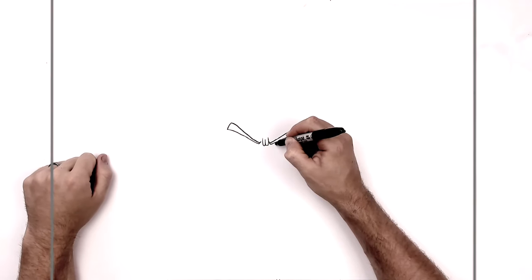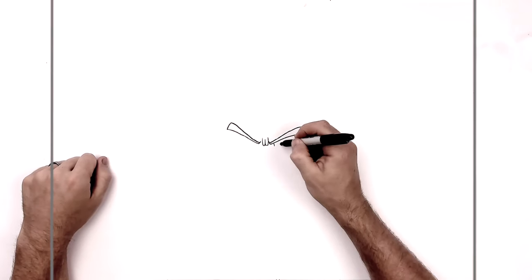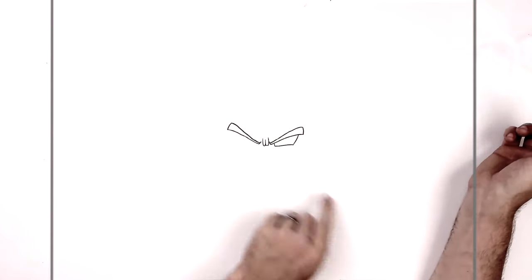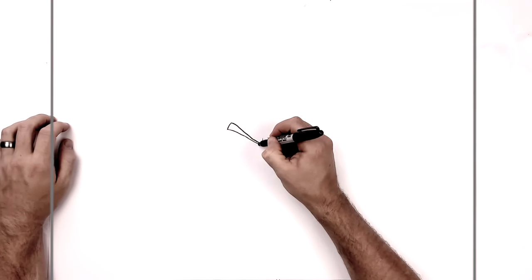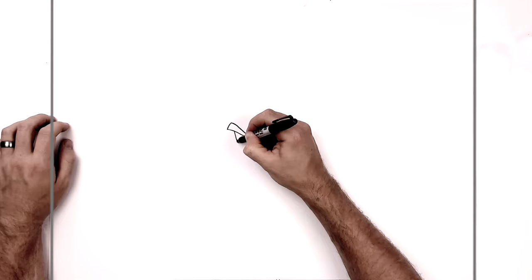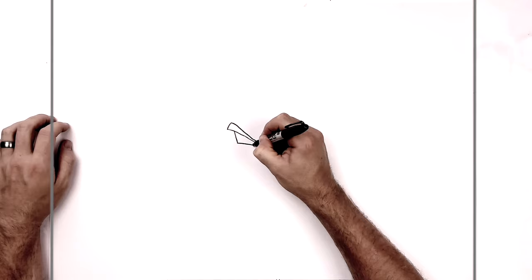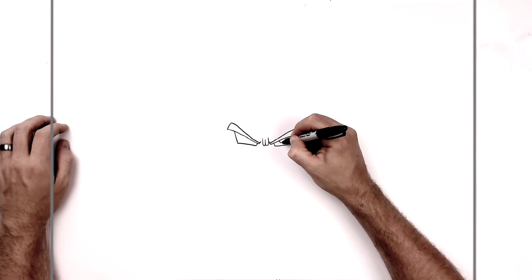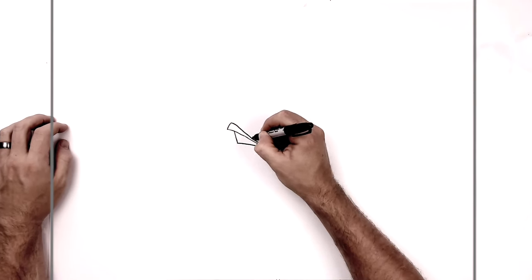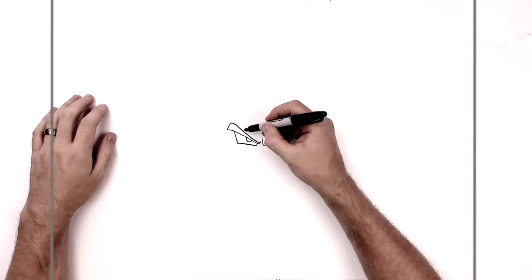Then the eyes — square eyes. We've got like a small line, a long line, and then we just join those together. This joining line can be curved or straight. Same on the other side, like so, and bring it across like that. His iris is just like a half circle underneath his eyebrow, just here, like so. His eyes and his eyebrows are just colored in black.